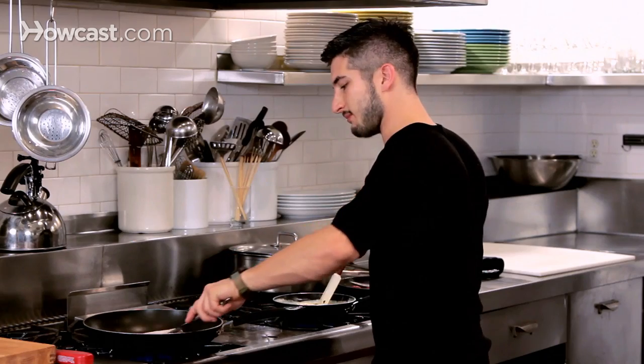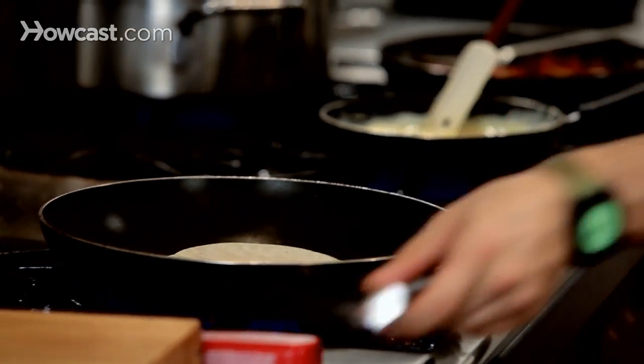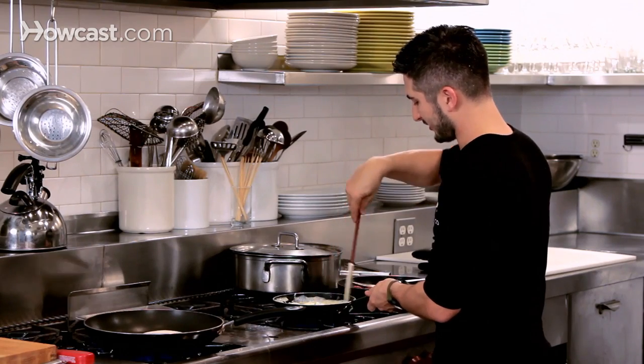Pay attention to my tortillas. You've got to multitask — it's fun. That's going to be done very shortly and I think the eggs are just about ready to come off. Don't be afraid, they're not raw, they're perfect.